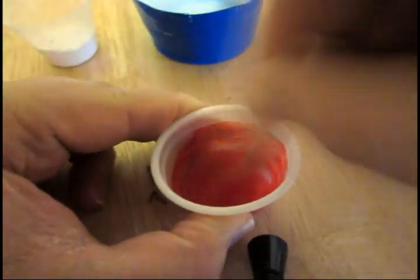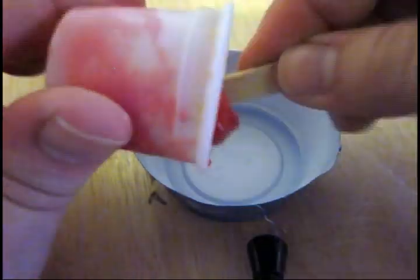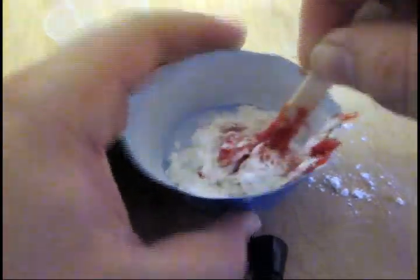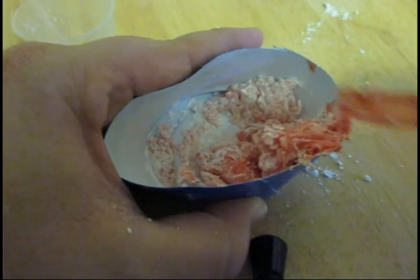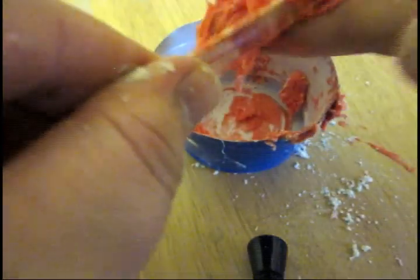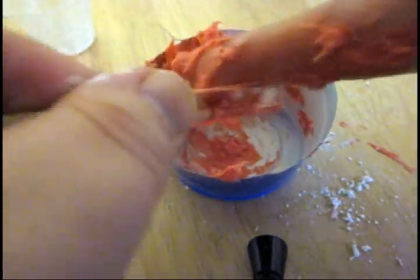I mixed the acrylic paint and silicone first, then added the cornstarch. It didn't seem to be mixing in very well, so I made the mistake of trying to mix it in with my fingers. This just made a huge sticky mess, and although it eventually all got mixed together, I ended up scraping most of it off my fingers. Even though the cornstarch doesn't look like it's going to mix in at the very beginning, if you just keep mixing it will eventually get all mixed into the silicone - without using your fingers.